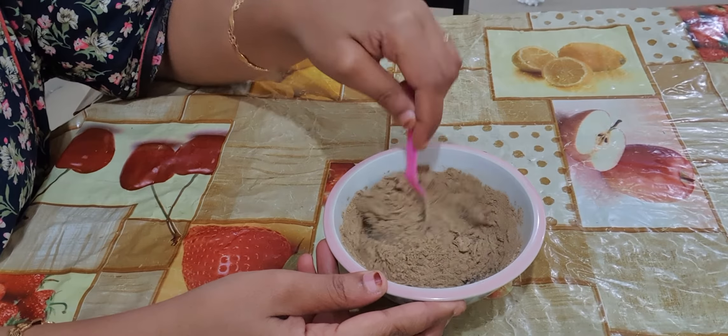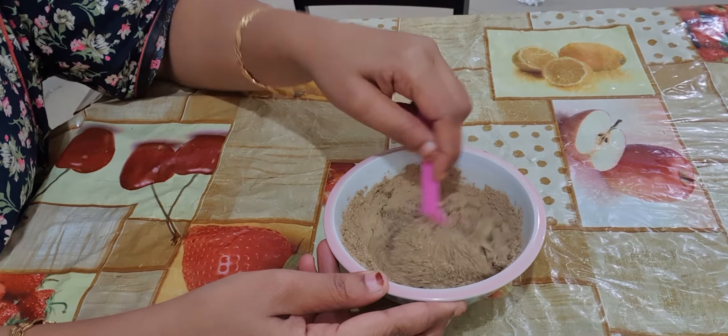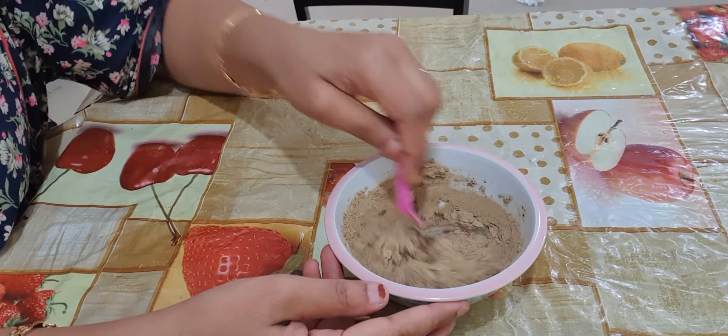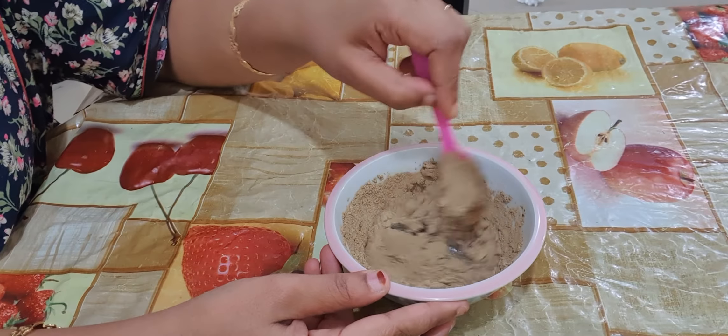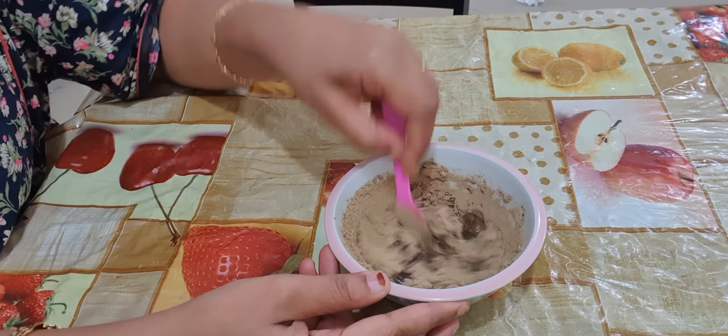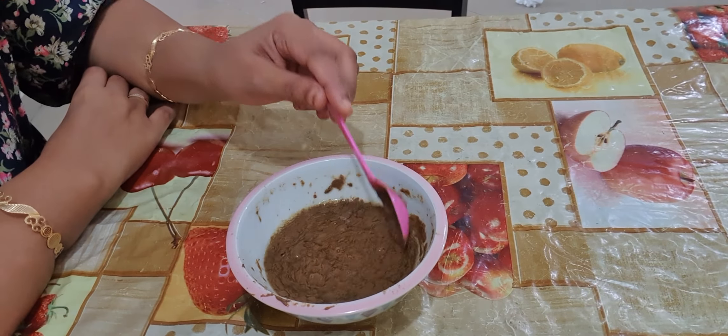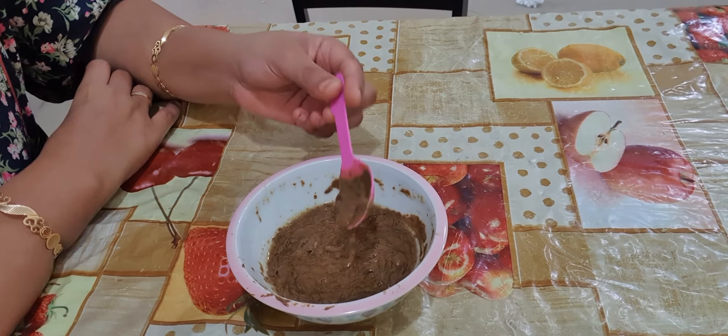If you are using this regularly, you will get 100 percent good results. It is easy to use and the benefits are more. Our paste is ready — just apply it on your hair, leave it for 30 minutes, and wash it off.